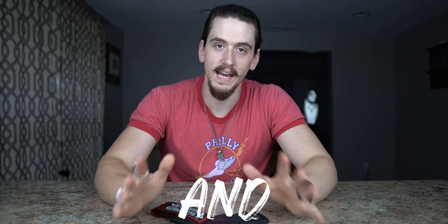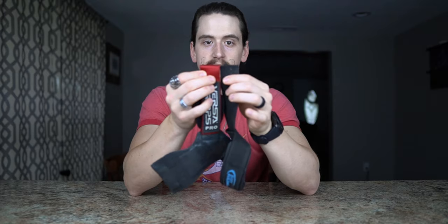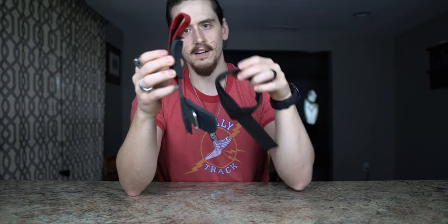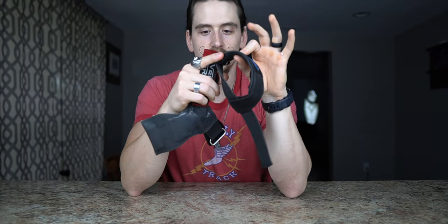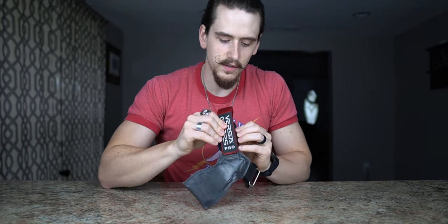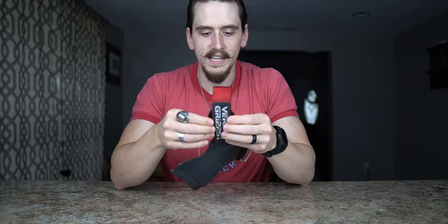Now that brings us to build quality and materials. The actual strap part of the Versagrip is going to be pretty much the same as your typical lifting strap — same width, same thickness, nothing really fancy there. But the padding is one of the places where the Versagrip Pro shines. The neoprene padding is almost exactly twice as thick as on a standard lifting strap. In addition to being thicker, it is also wider than the strap part, so the strap won't be digging into your skin when you're wearing it. You get extra cushion on the sides to keep it from pinching.